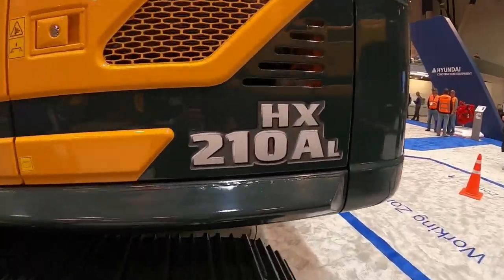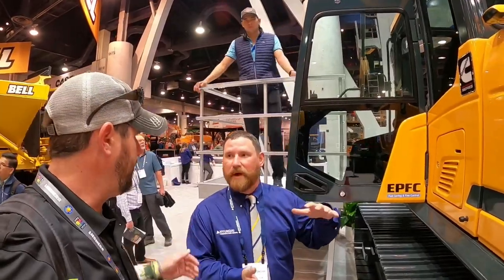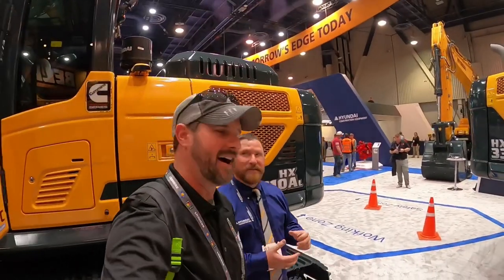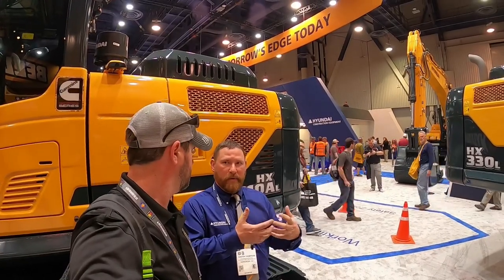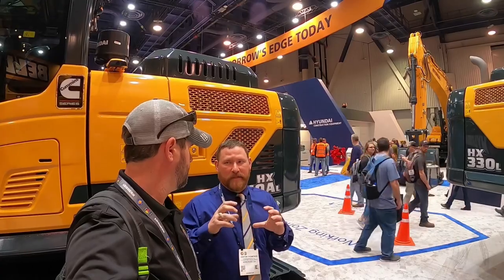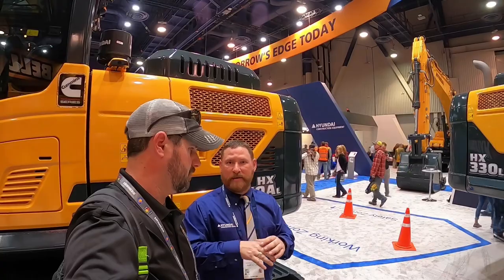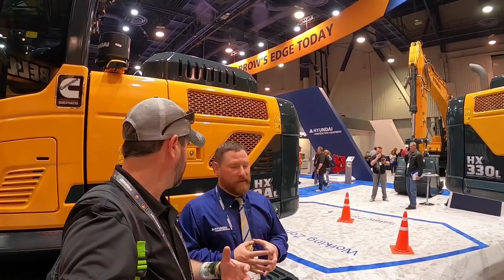Here at the show they got a brand new 210A disc release. This is to compete with a few other competitors and hit the rental market — that's the whole purpose behind it. The 220 had a QSB 6.7 Cummins. With this 210, what we did is we're taking a B4.5 Cummins — a four-cylinder engine, a little bit lighter machine, kind of hits a different price point, and competes against some other folks in the industry. It opens you up to a whole other market.